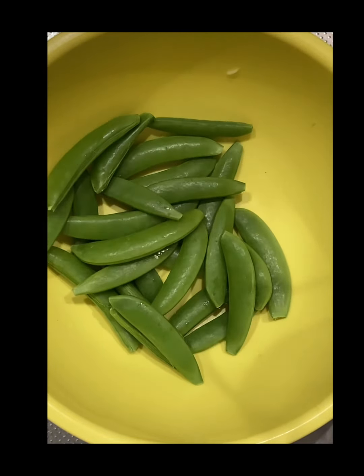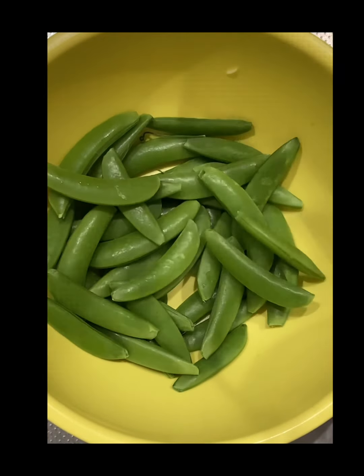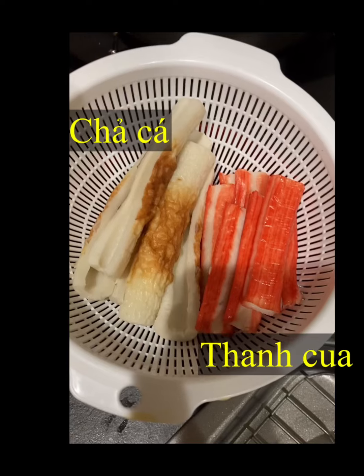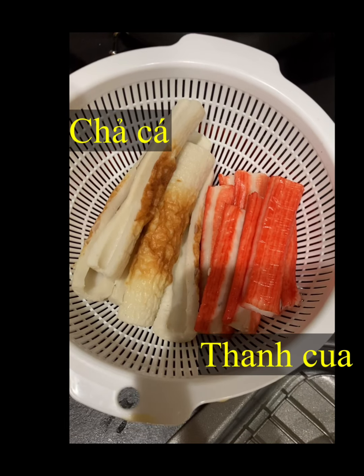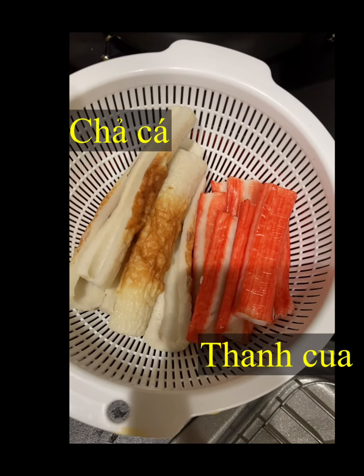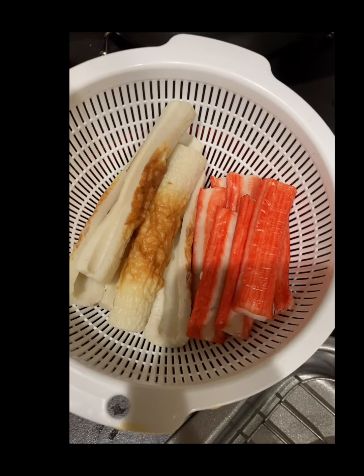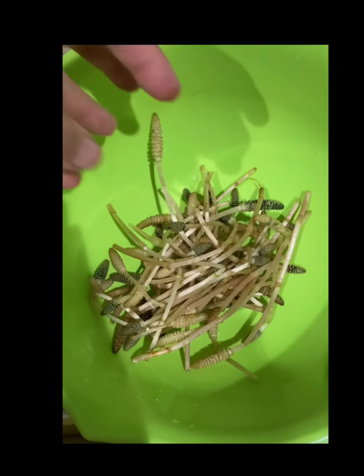Hôm nay nhà mình sẽ sử dụng cây cỏ đuôi ngựa và đậu Hà Lan, cùng thêm hai món nữa đó là chả cá và thanh cua. Nếu bạn ở Nhật chắc chắn sẽ biết hai món này. Chả cá và thanh cua cắt nhỏ sau đó cho các nguyên liệu vào.